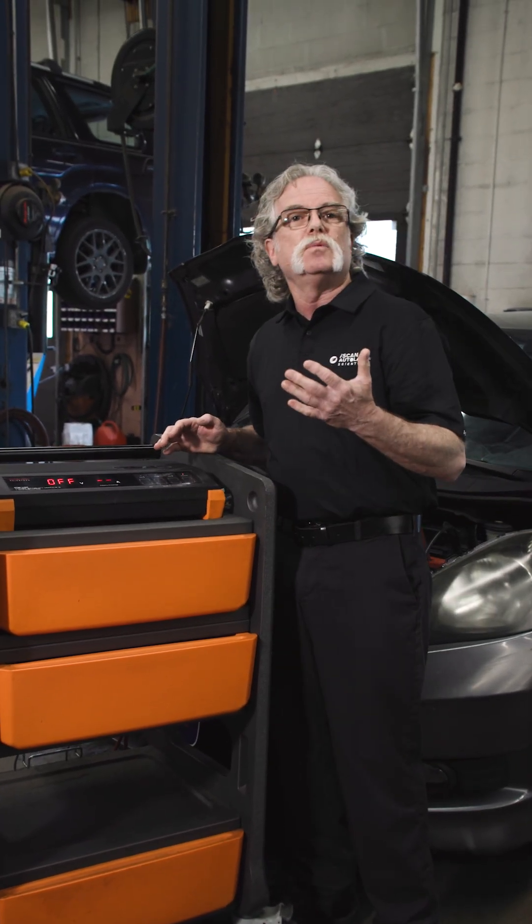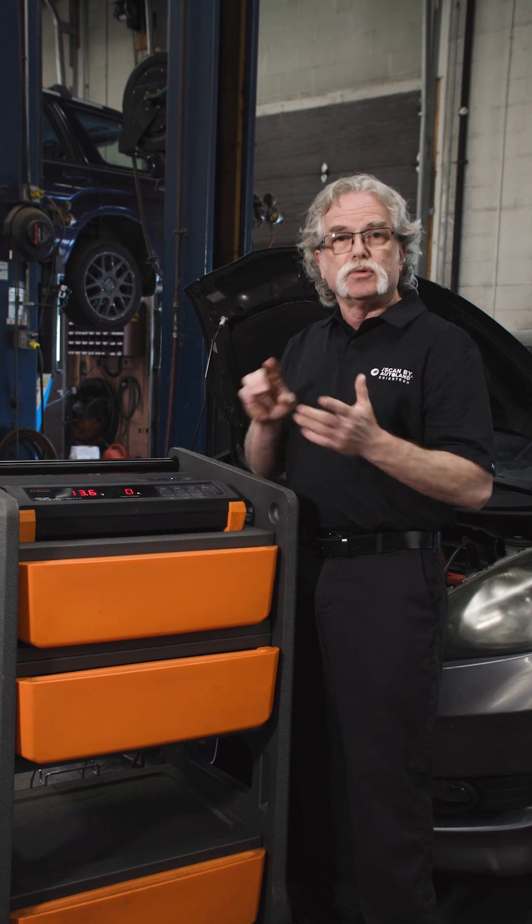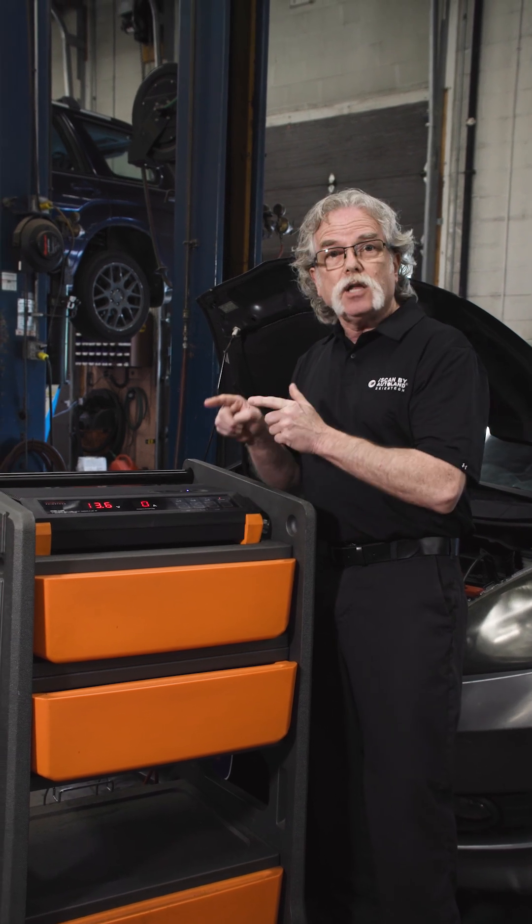iSCAN's PSM2 is the highest quality vehicle power supply out there. Protect your work, power it right — get yours today.